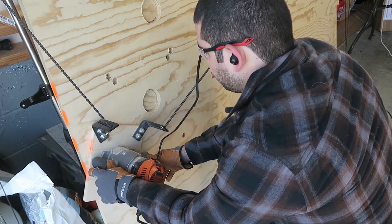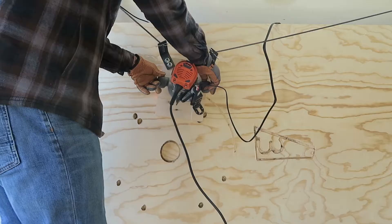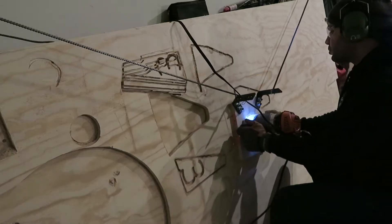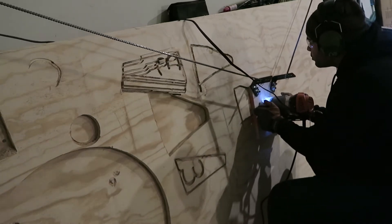After seeing the router cut on its own, I saw that it wasn't cutting into the exact design, so I tried to help it out by using my hands. After looking at the forums, I read that this wasn't the correct way to do it and you're just supposed to let the router cut on its own. You can tell at this point that the temporary frame doesn't cut accurately at all.